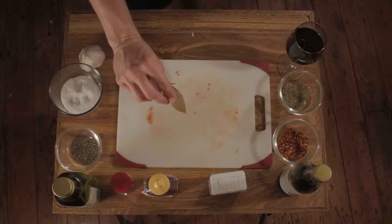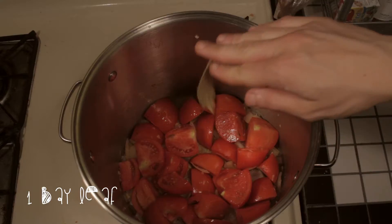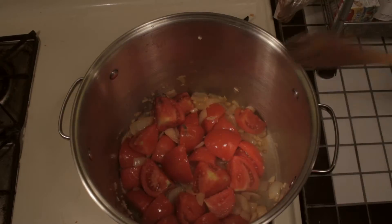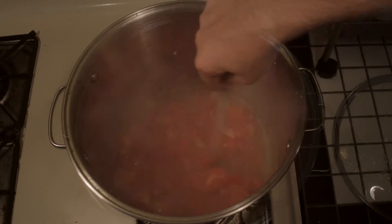Next thing you want to do is grab your bay leaf — you just need one. Throw that in there and let it simmer with the rest of the sauce. We're going to get these tomatoes nice and soft.